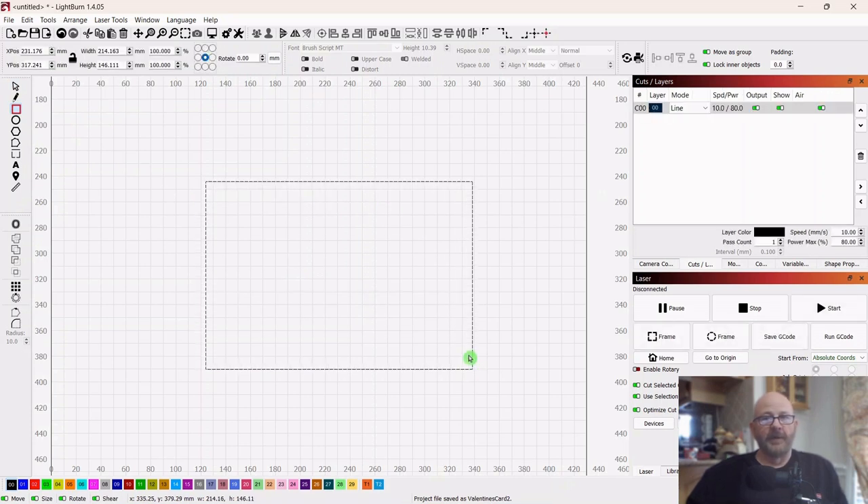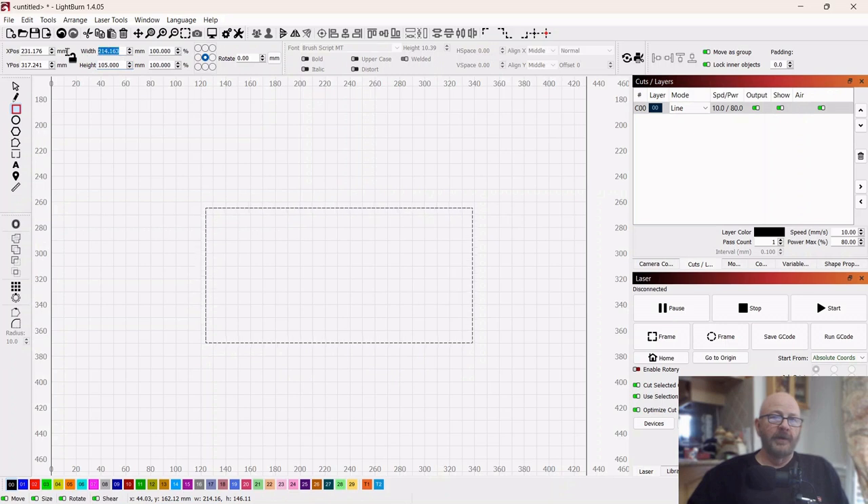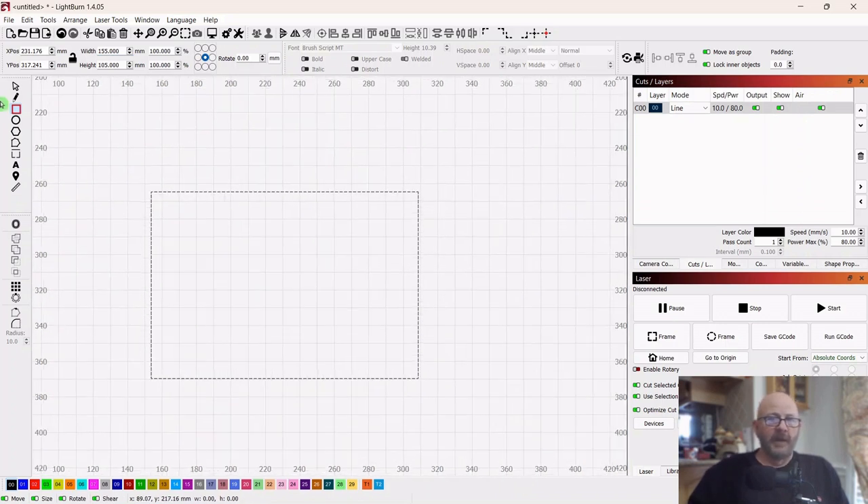Just draw it out and drop it. And then go up top, make sure your lock is off. We're going to make the height 105 millimeters and width 155. That's somewhere in the neighborhood of 4 by 6 inches. And then hit your selector tool.